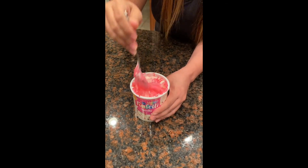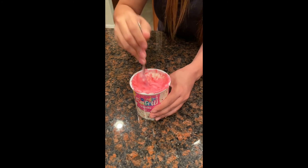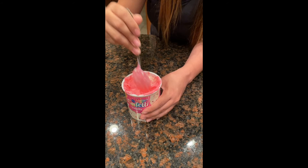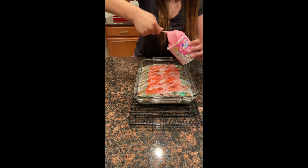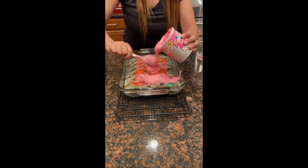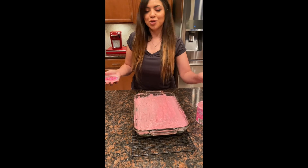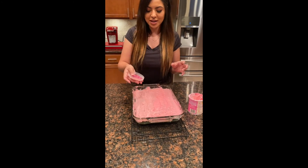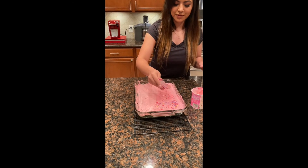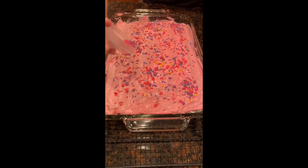It's much easier to mix with a spoon than a spatula. As you can tell, it's turned into a really pretty pink. Make sure you're getting all of the coloring into the frosting. After you're done mixing, place it right on top of the cake and spread it all over. Now that we have it all covered, we're going to add the sprinkles — they're really cute with pink, purple, and yellow stars, which is really great for our unicorn cake.